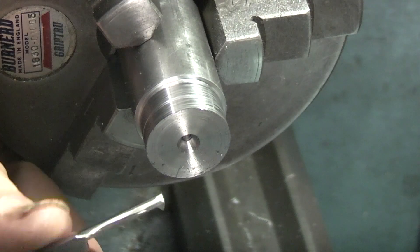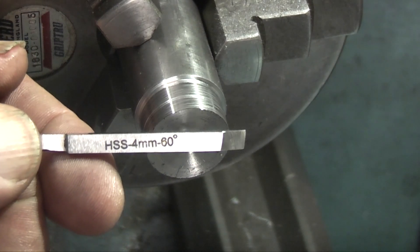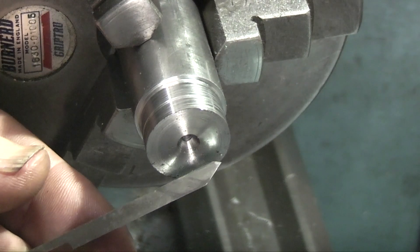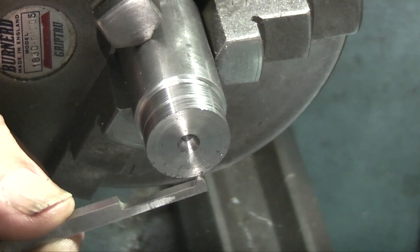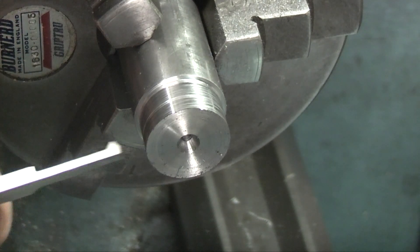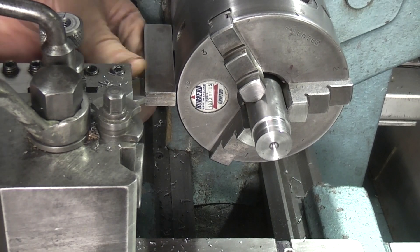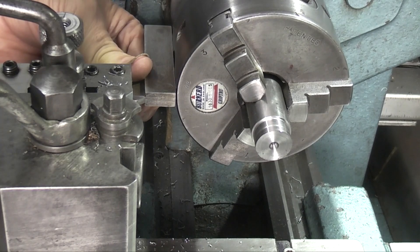I'm changing my tool now for a threading tool. This one is a high-speed steel 4mm tool with a 60 degree cutting point. On the other end is a little boring bar with a 60 degree angle for internal threads. I'll set this up on centre line, set it square using a square on the edge of the tool, setting the tool square to the chuck.